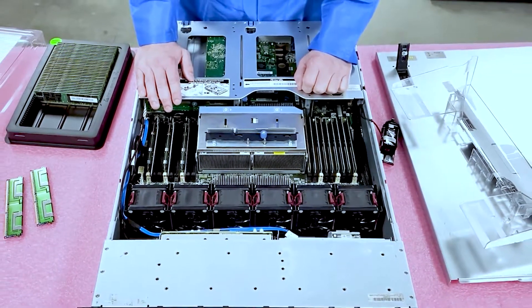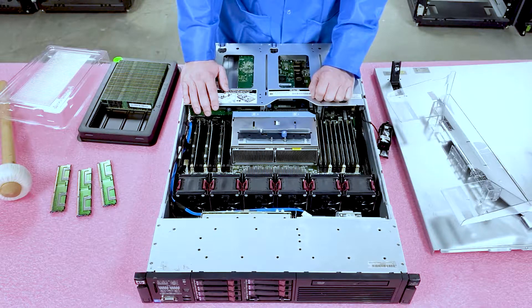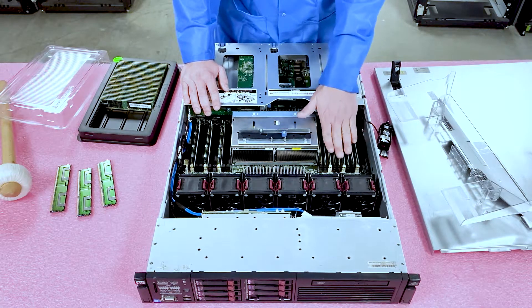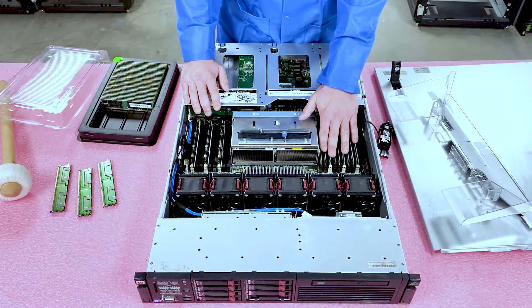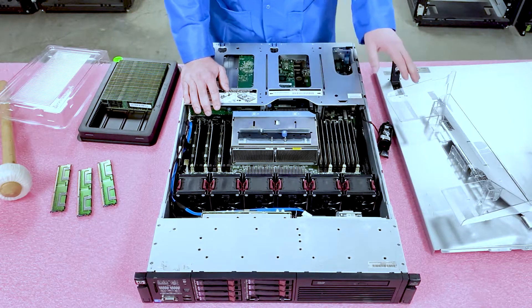It's one of the things we always recommend, because getting a whole new server and having an IT guy come in to do a whole new install and remap everything can just be a pain. This is a really great bandaid that can get your server several more years until you really need to make that jump to a Gen 8, Gen 9, or Gen 10. Now I'll show you how to put it back together.